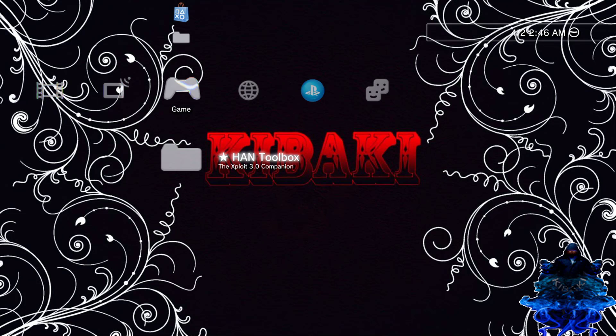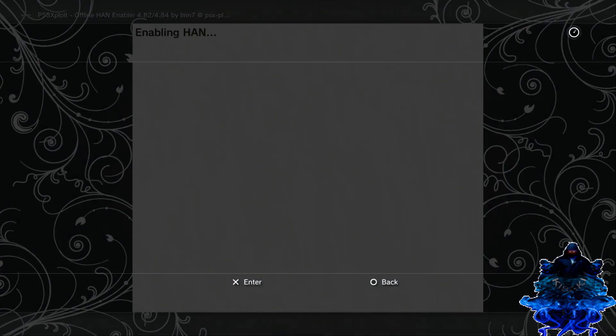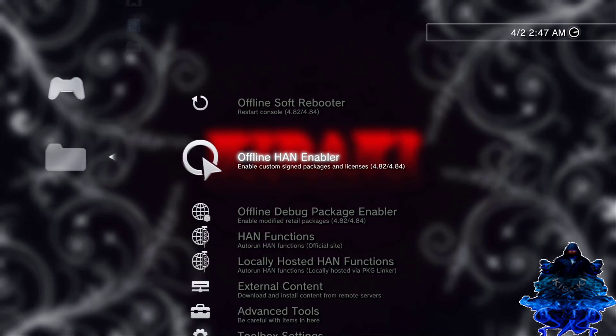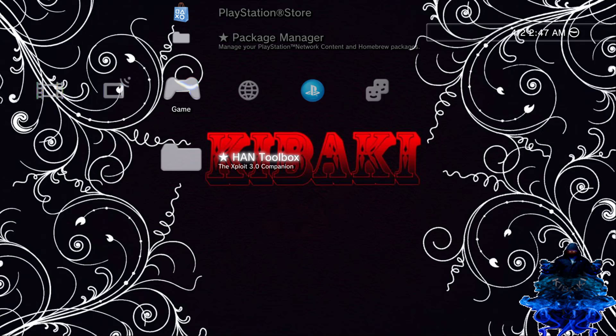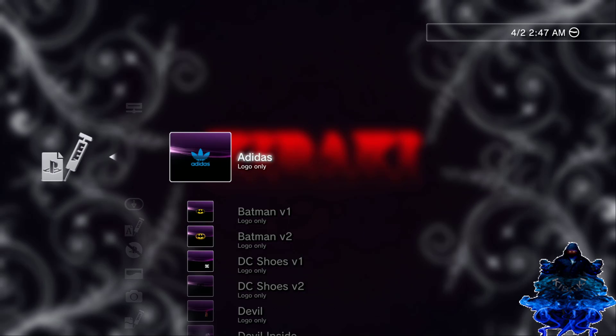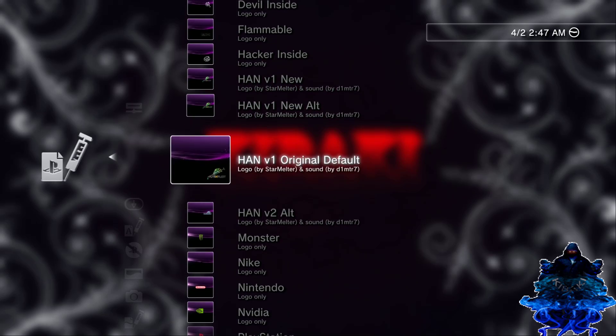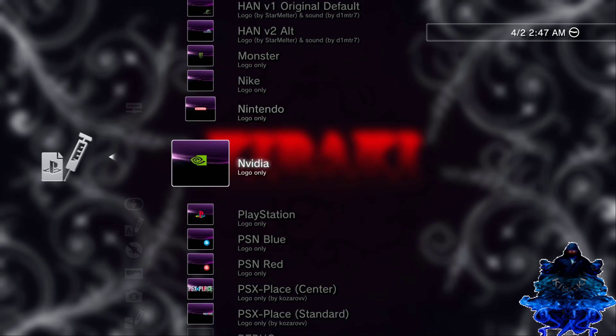Let's go ahead and get started. First thing you want to do is go to your HANA toolbox, then you want to enable HANA enabler right here — offline. Press X. HANA was enabled. Now go back to the HANA toolbox, go down to external content, go to cold boot downloader. Then you can go ahead and download whichever cold boot you need.